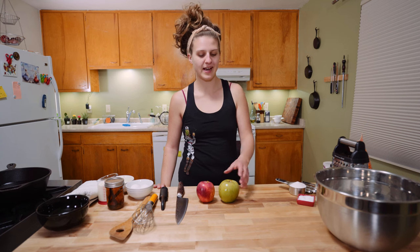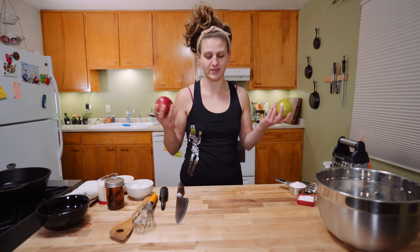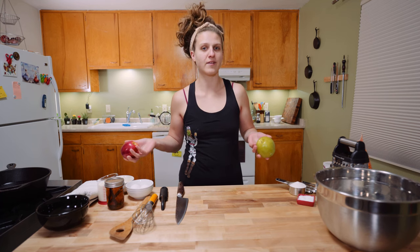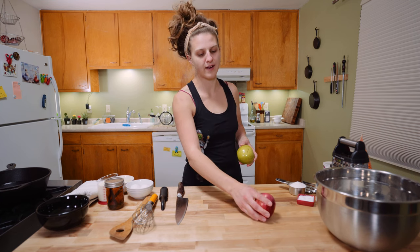So first thing you need is a couple of apples. I have one Granny Smith and one whatever this is — I don't even know. Tart varieties are great, but we've also got buttermilk going into this, which is gonna add a lot of tang. So whatever apples you got knocking around are gonna be fine.